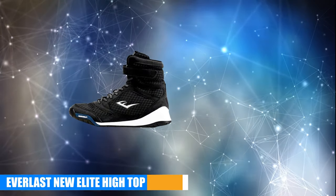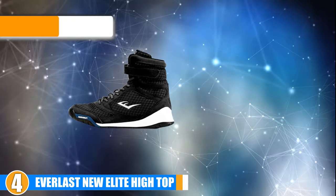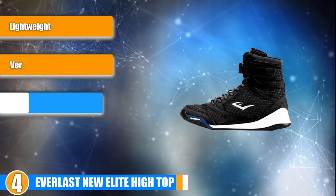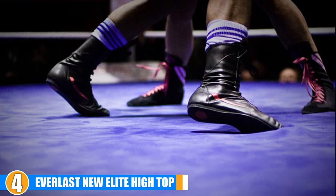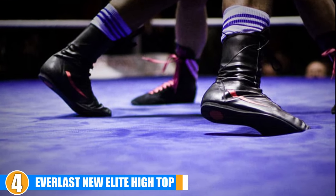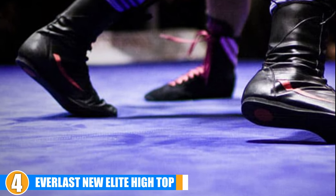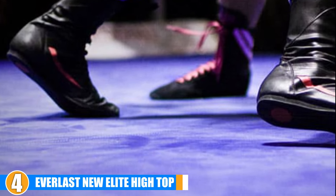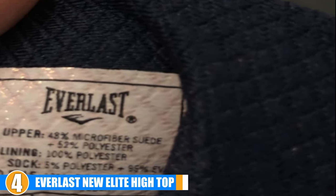Next at number 4, we have Everlast New Elite High Top Boxing Shoes. The hybrid design of these boxing shoes allows them to take on a range of different surfaces with ease, making them perfect for a variety of different boxing ring styles and materials. Aside from the usual laces, they also have an ankle strap that provides a lot more support while keeping the shoes secure to your feet.